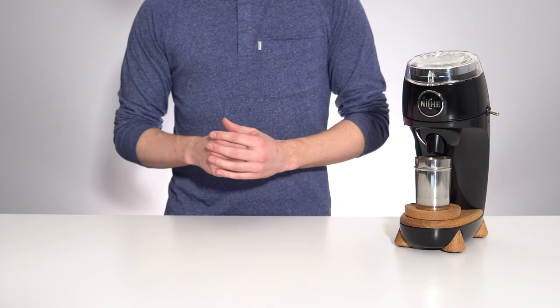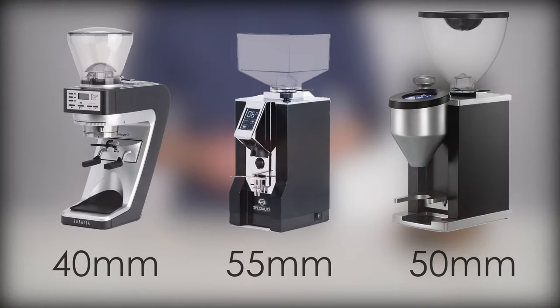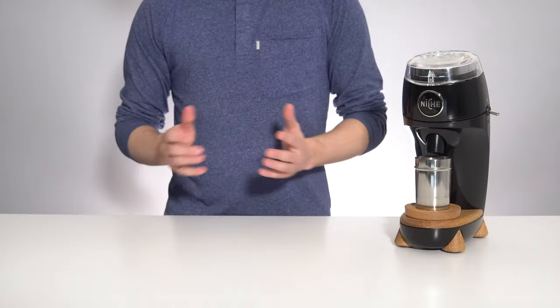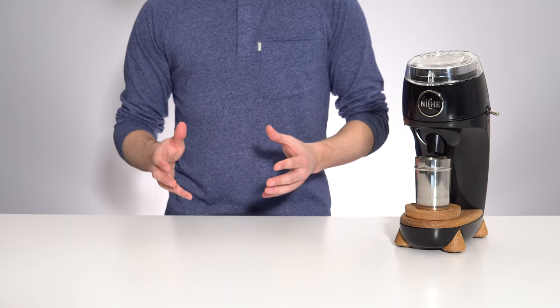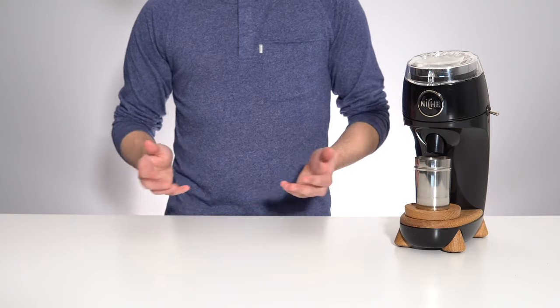For comparison, here are the burr sizes for some other popular grinders you may be considering. Burr size isn't everything, but it's pretty universally agreed upon that in the world of coffee grinders, bigger is better.